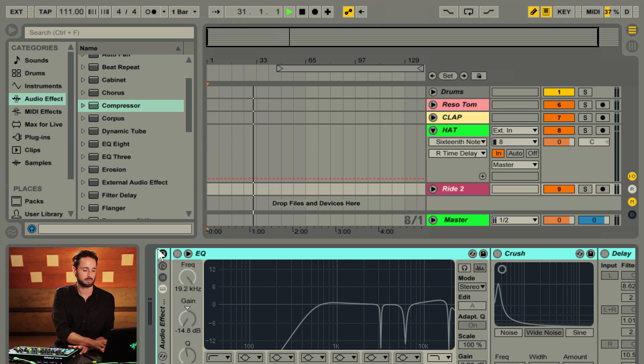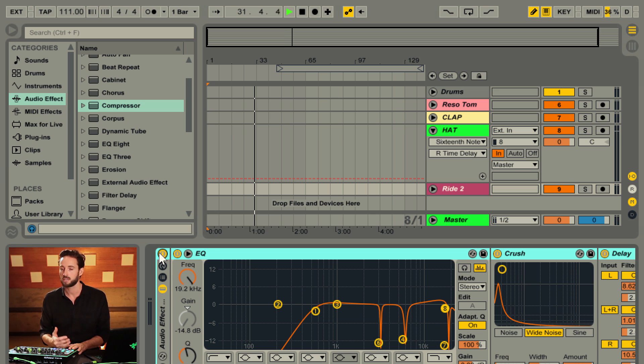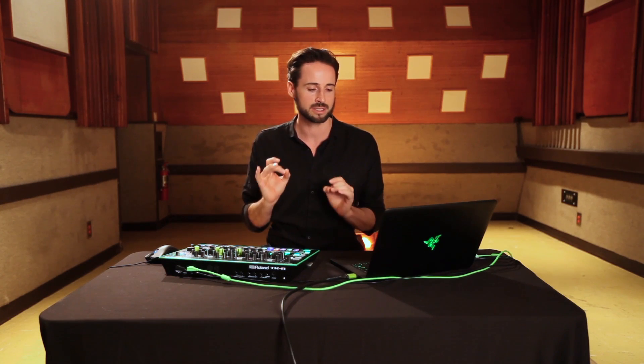My final chain sounded something like this and I found it to be extremely expressive. Once again all these parameters you can customize — the width of the bit crusher, what frequency you want to focus in on, maybe you want to resonate your rides a little bit, maybe you want the delay to be shorter. You can make all this yours and yours alone, and these techniques are going to make your rides really individualistic and very special to your productions.